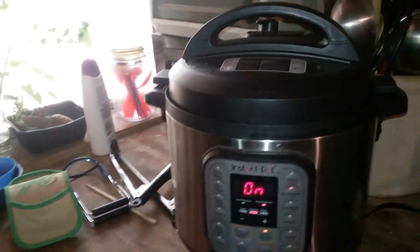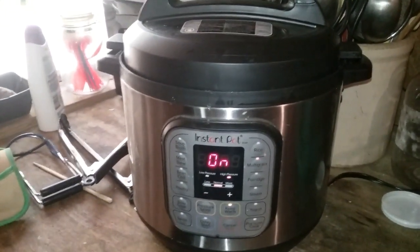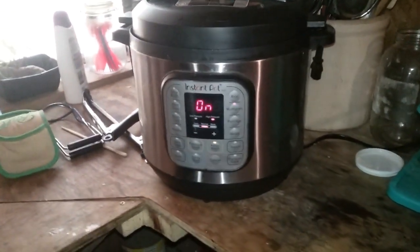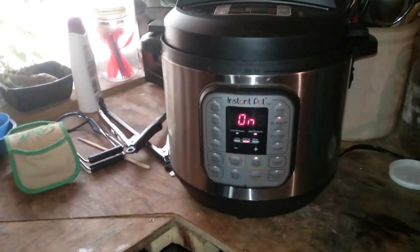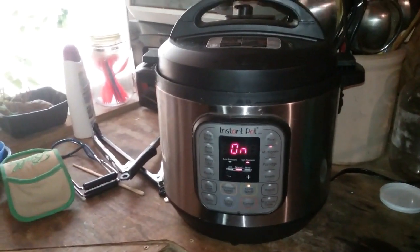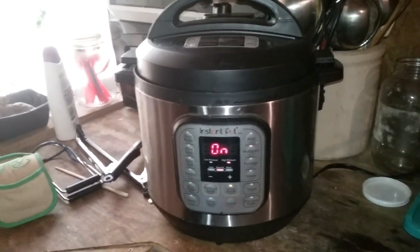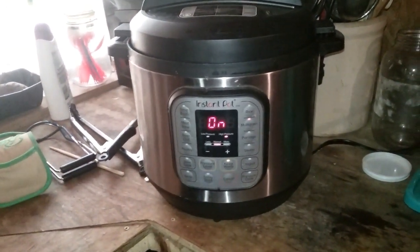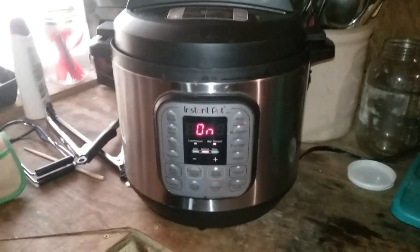Okay, guys, I hope you like the canning onion process with the Instant Pot. If you have any questions, let me know. This is my second canning that I've used the Instant Pot for. I did all my carrots — close to 27 pounds of carrots — canned in pint jars in my Instant Pot. Now I'm working on my onions, and my next project will be potatoes. So watch for my next video. Take care and God bless.